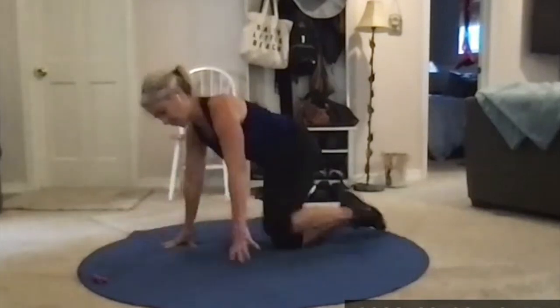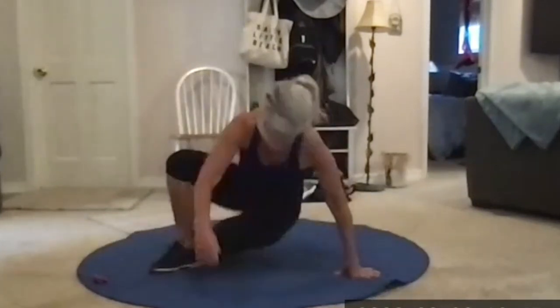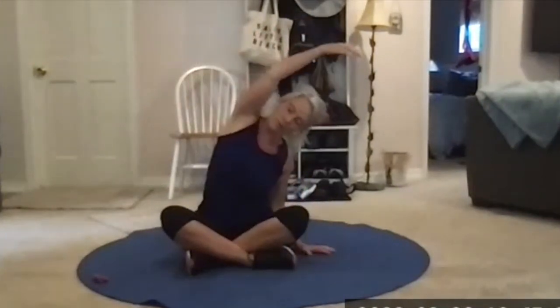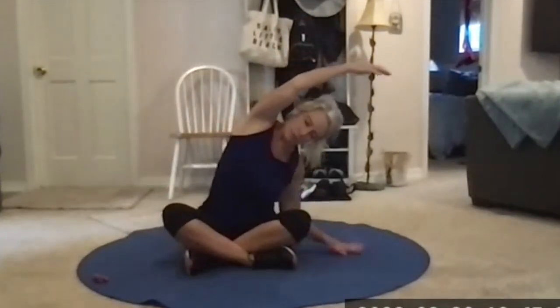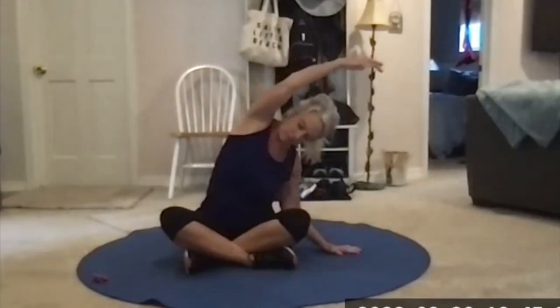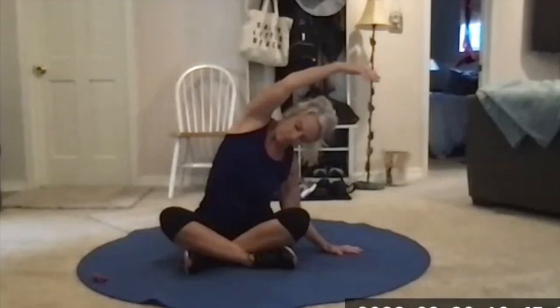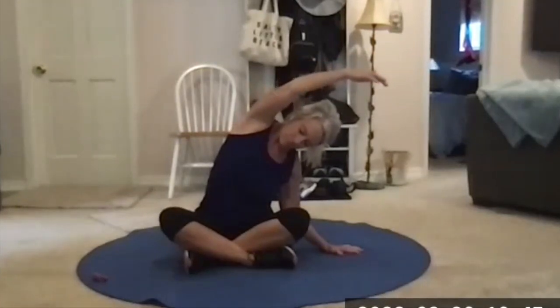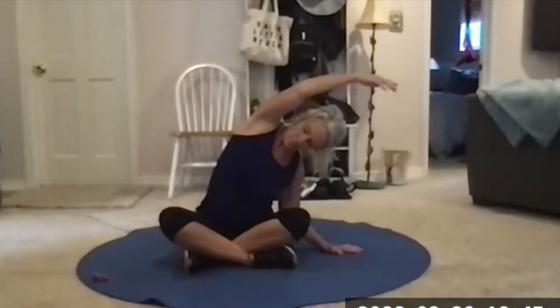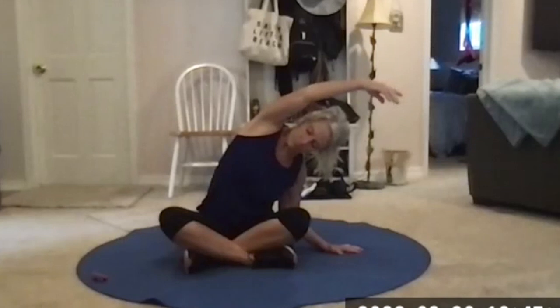Nice and easy out of that — go ahead and sit in a cross-legged position. One arm up toward the ceiling, then tip to the other side. Support yourself with that hand, be lifted and long, take that side of the rib cage and reach up for the ceiling. Then same thing on the other side.